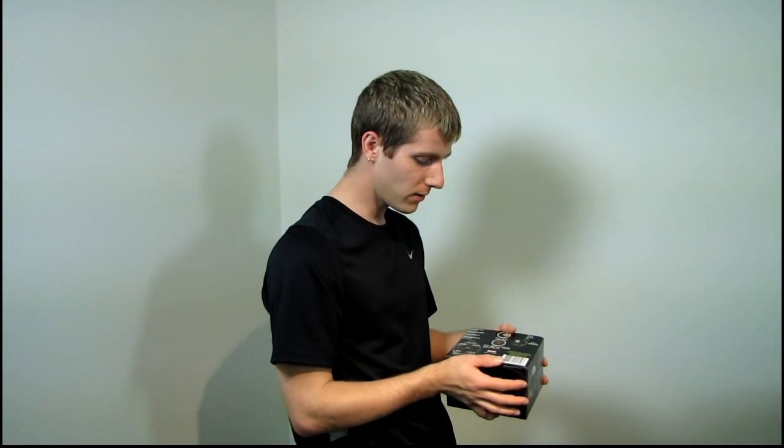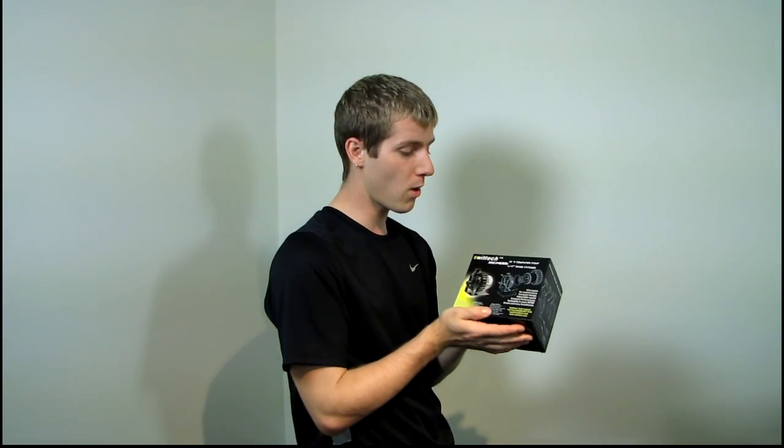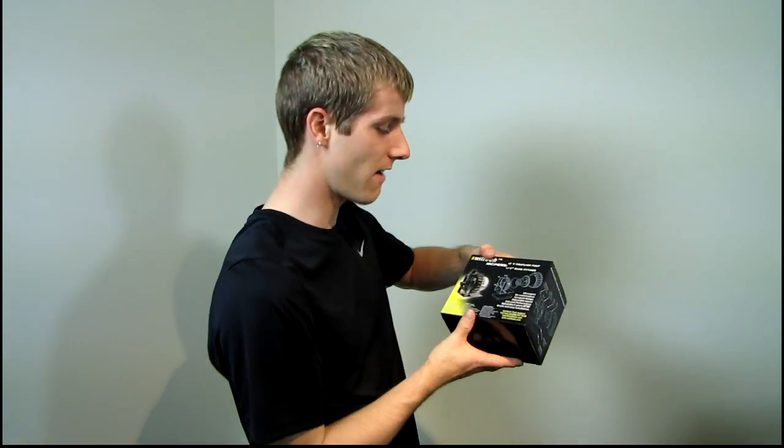Today I have an unboxing of a product that holds a special place in my heart. This is my personal favorite water cooling pump — the Swiftech MCP655.